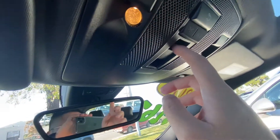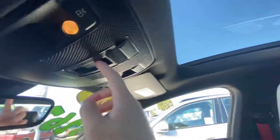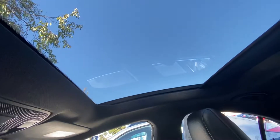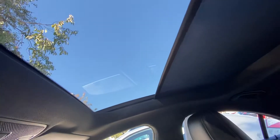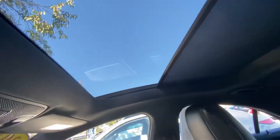In order to close the sunroof shade, press on this button right here — it will push forward to give you some shade in your car. If you would like to open it, you just pull forward from this button and it will open back up again.